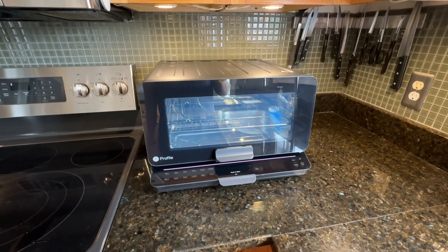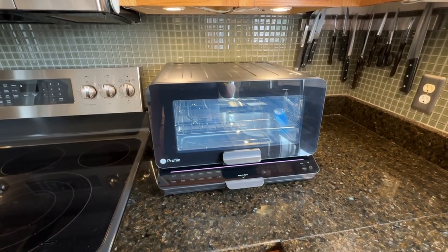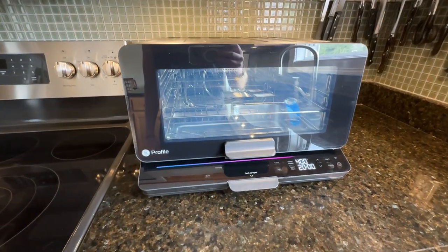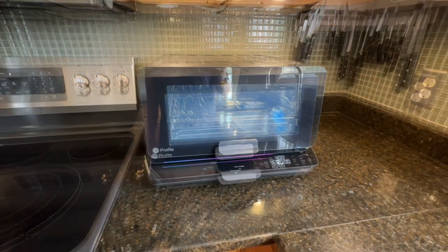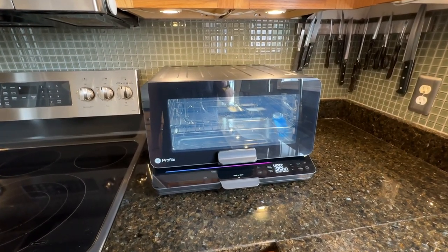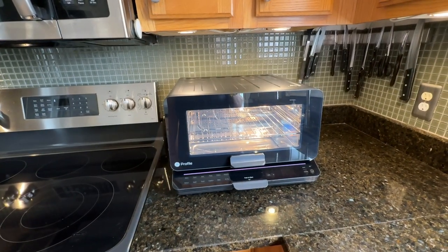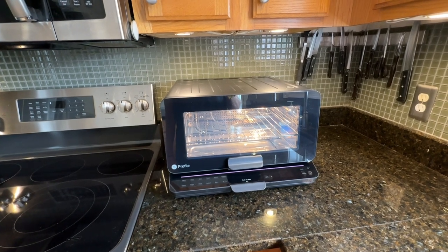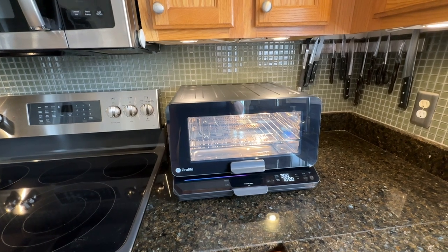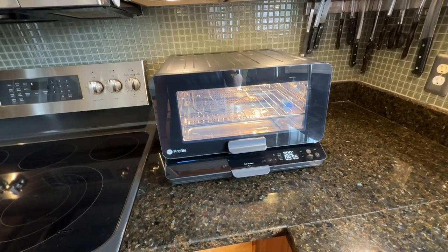Alexa, set the toaster to bake at 400 degrees for 20 minutes. It responded: baking for 20 minutes at 400 degrees — press start on your toaster to begin. I also tested: Alexa, turn on the toaster light. Alexa, set the toaster to air fry for 10 minutes. Alexa, turn the toaster off.